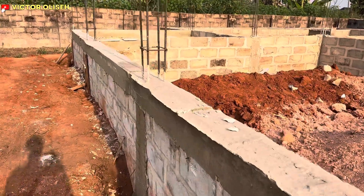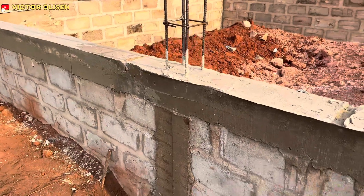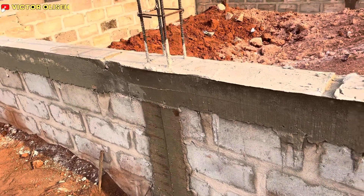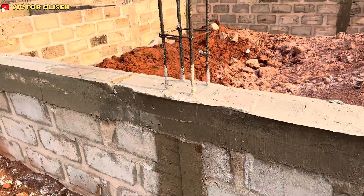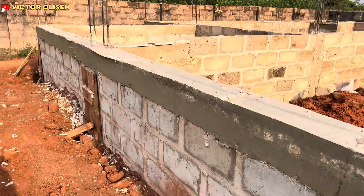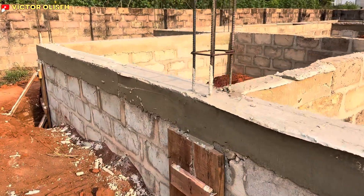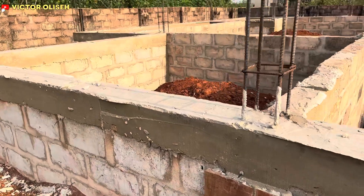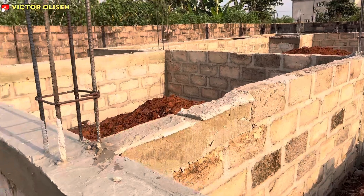We actually made use of 38 bags of cement to cast the plinth beam. This project has 27 pillars, and we made use of 38 bags of cement for the plinth beam and the 27 pillars. Let me quickly throw light on an observation.